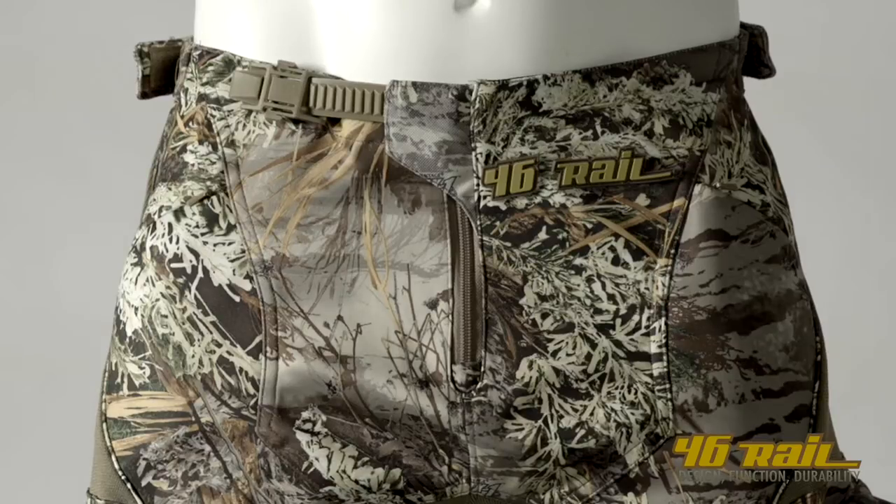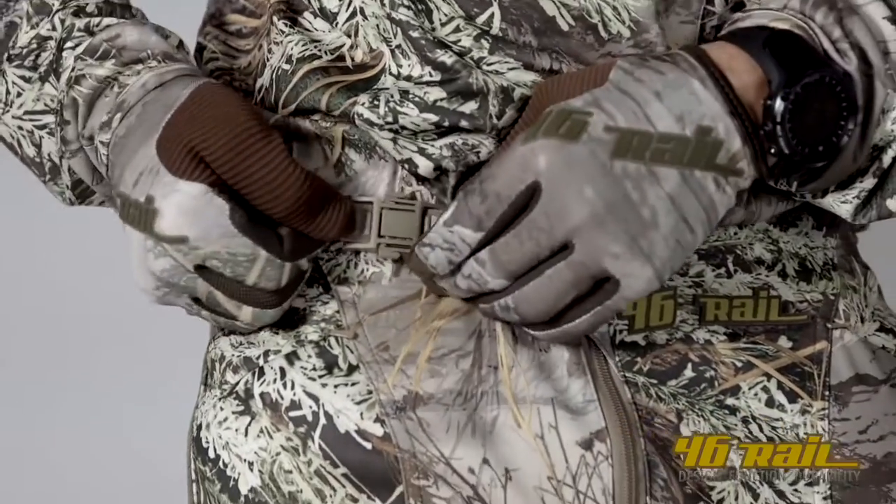Let's start off with the waist adjustment. On the top of the pant, we have a Velcro adjustment on the left and right side. In the center of the pant, we have a ratcheting buckle system.